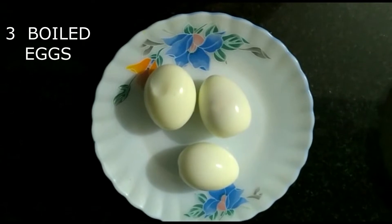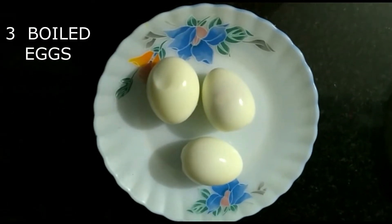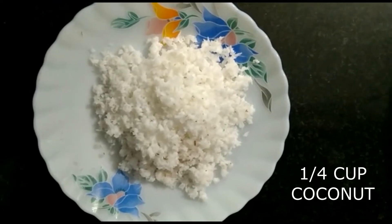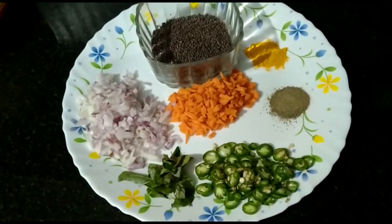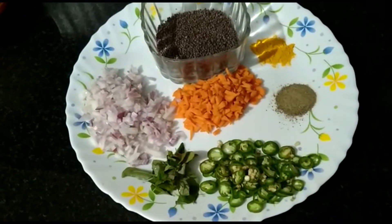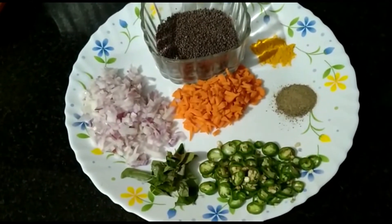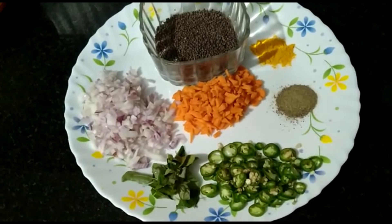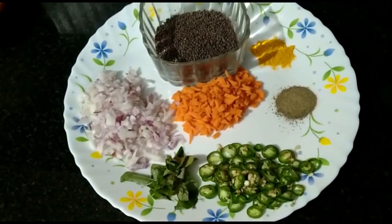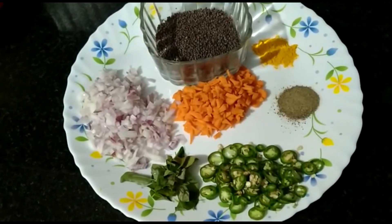I will boil 3 eggs. We'll use 1 medium-sized onion and 1 medium-sized carrot, along with 1 cup of turmeric powder and pepper powder.